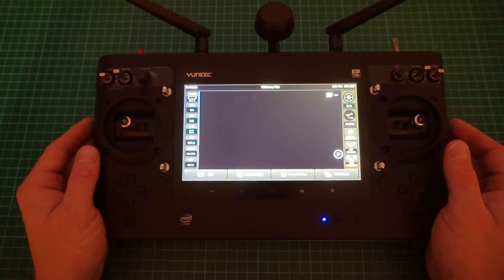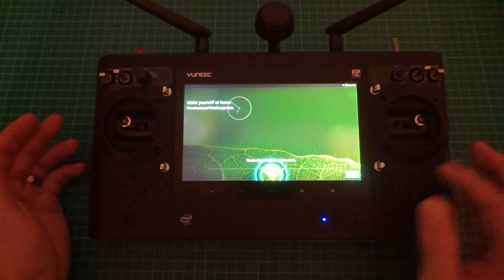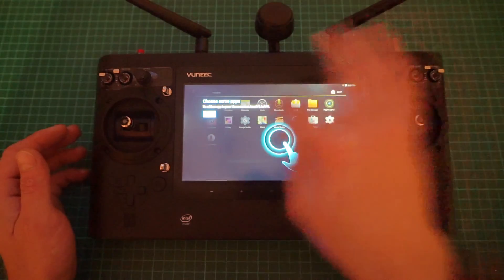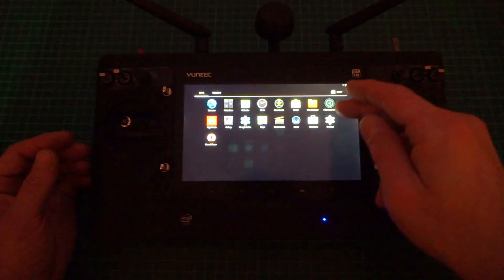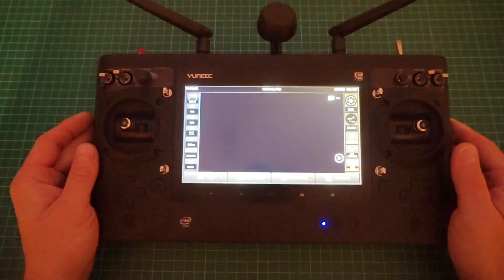You have now completely backed up your ST16, done a full factory reset, and completely wiped the tablet. If you go into tablet system settings now, it's like brand new off the shelf — no telemetry files, no data at all. Go into the file manager to confirm — it's completely clean. Go into flight logs and you'll see it's completely clear — nothing in there.